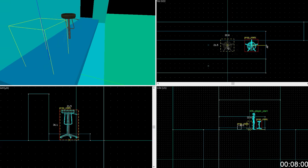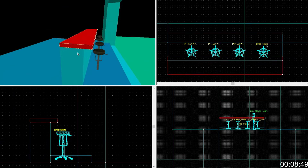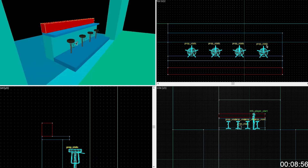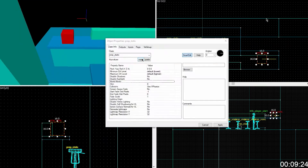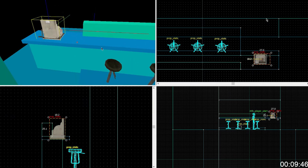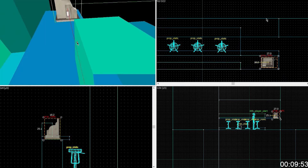These are in the floor, so yeah. That's looking good. Kind of looking good. But you can always do prop dynamic override, which will force it to be a dynamic prop instead, if you don't want to make it a physics prop.